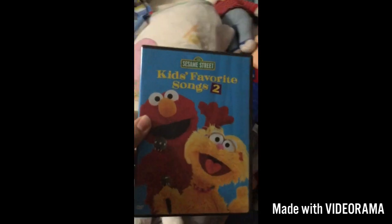Next up we have Kids Favorite Songs 2. Here we have the front, the side, and the back. And the movie.